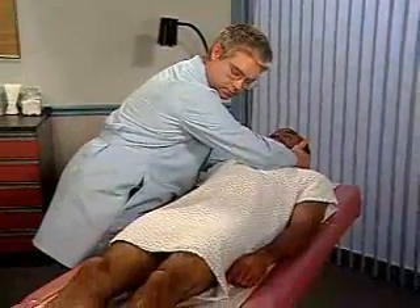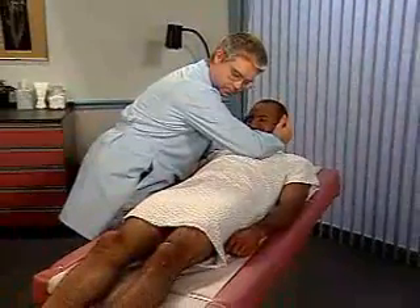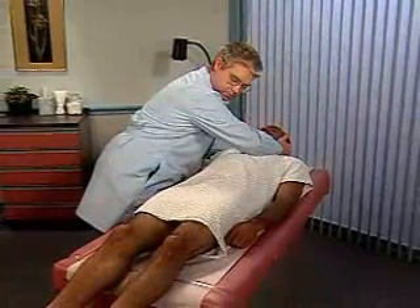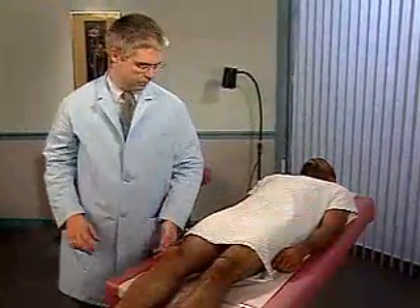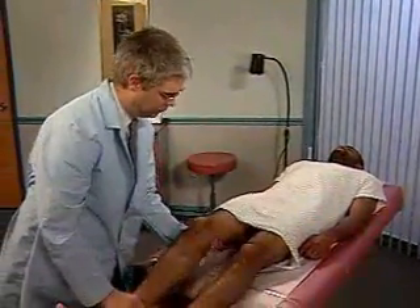As you flex the patient's neck, watch his hips and knees. Normally, they should remain relaxed and motionless. Hip and knee flexion with this maneuver is a positive Brudzinski sign.